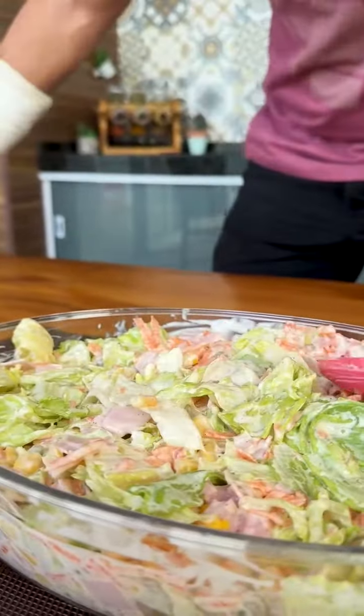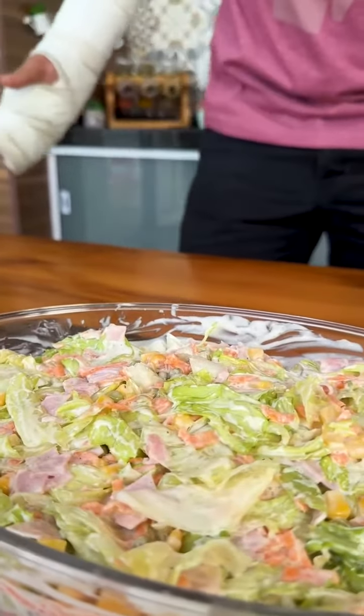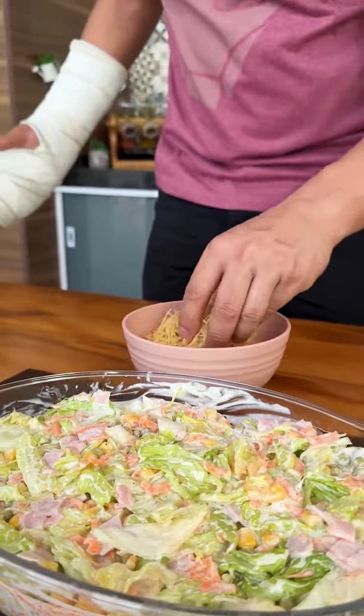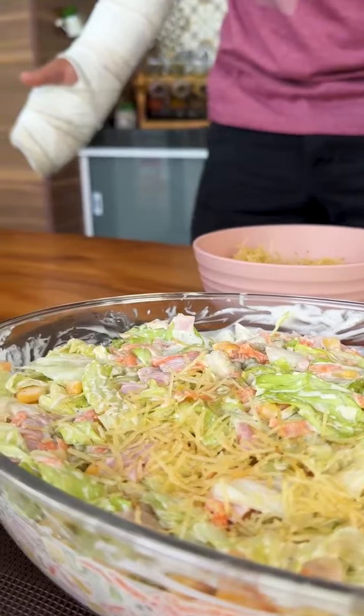Now it's very simple — after leaving the salad well pressed here in the refractory, we will finish by adding straw potatoes on top. The amount is to taste; I like to add a lot, and these straw potatoes will make our salad crunchy and with an even more special flavor.